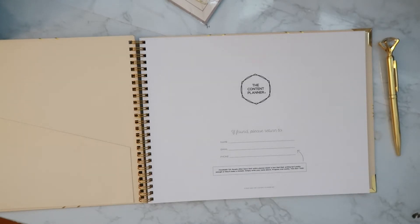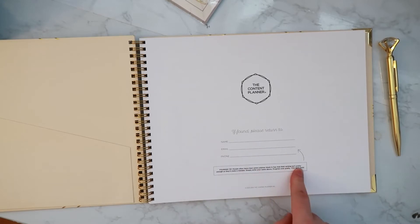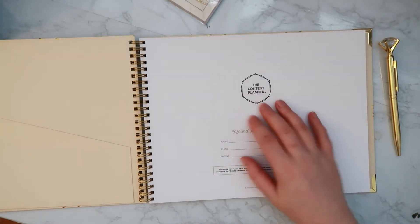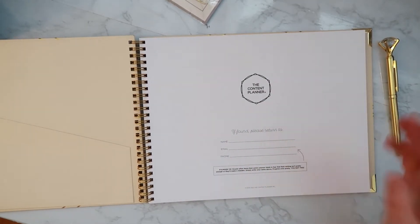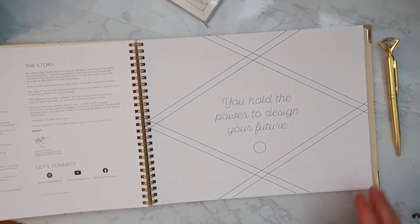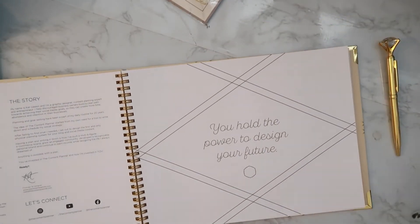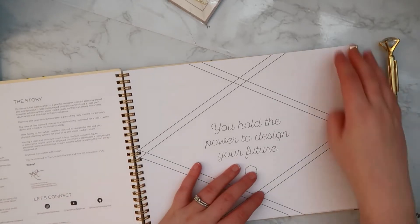Here's the front page — it says 'The Content Planner: if found please return to' — it'll probably stay at my house but I'll fill it in anyway. On the left there is a 'how to use the Content Planner' section, and then this page says 'You hold the power to design your future.'